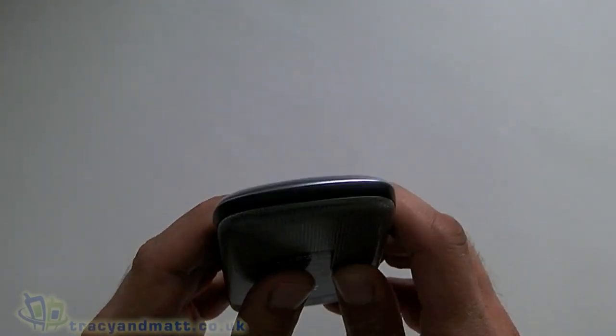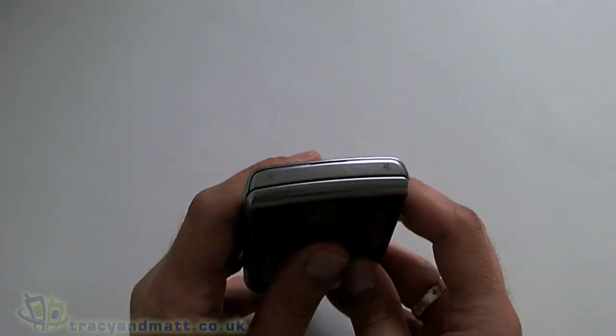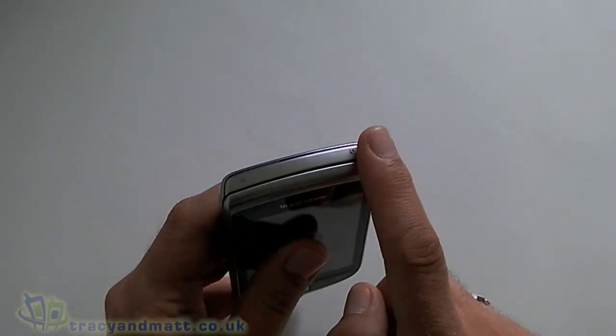On the bottom of the device there is nothing at all, nothing to be seen here. And over on the top we have our screen lock button and we have a mute button as well.